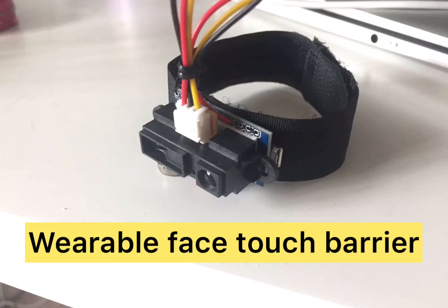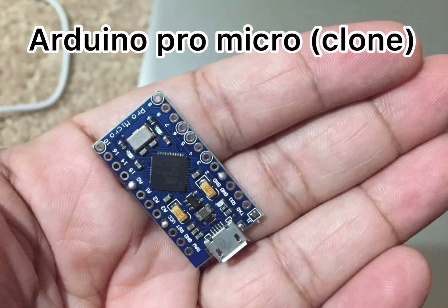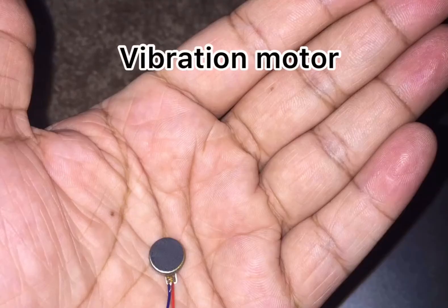So what are the basic components? I have used an Arduino Pro Micro — that's a nice little Arduino device — and then I have used a Sharp infrared distance sensor which has a range of up to 80 centimeters, and finally a vibration motor for generating the alarm.